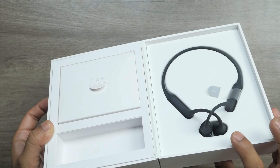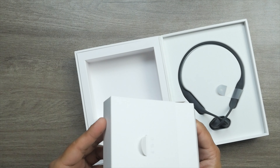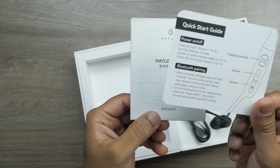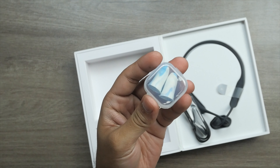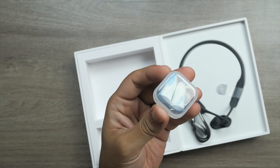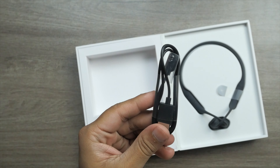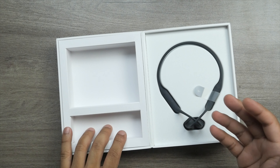Before we start unboxing, let's quickly check the specifications. This Halo wireless bone conduction headphones is a winner of the Red Dot 2022 award. It comes with the Qualcomm QCC 3044 chipset, innovative bone conduction technology, IP67 waterproof rating, Qualcomm CVC dual mic call noise cancellation, 8 hours of battery life, and dual device connection.